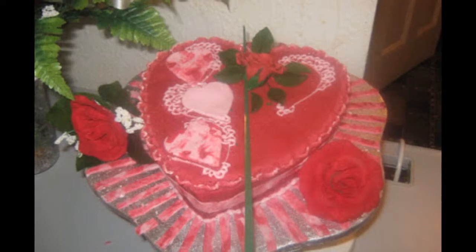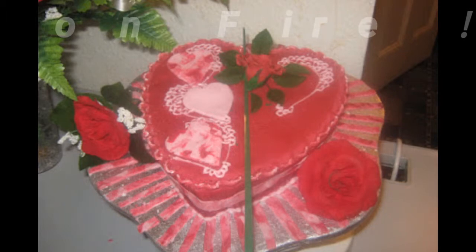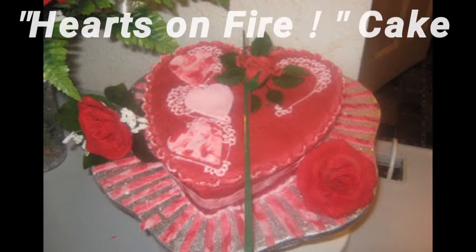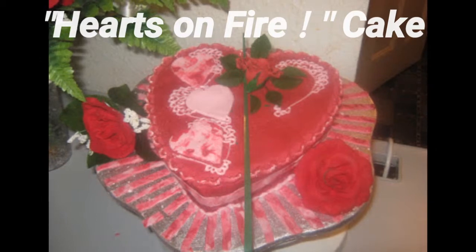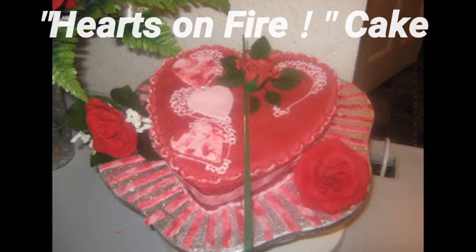Hello viewers, this is Pearls TV, Tina Davis, saying compliments. Today's video is about this cake — it's a red cake. I call it 'Hearts on Fire.'